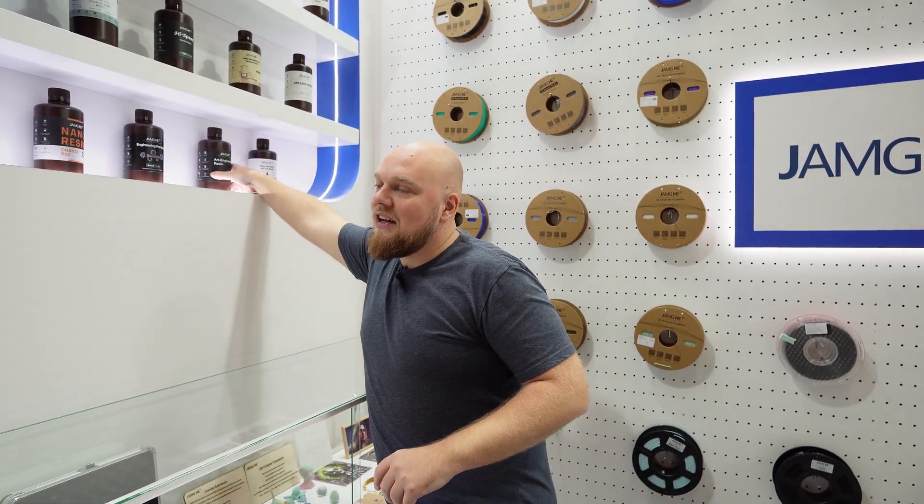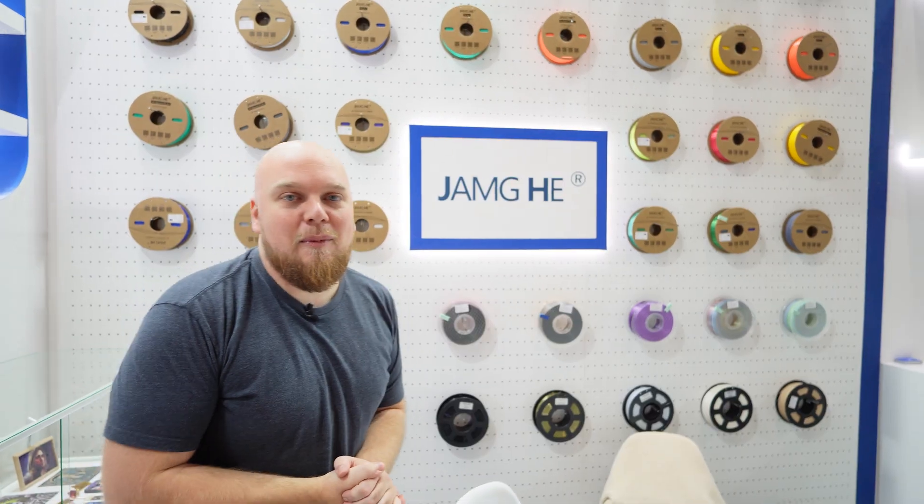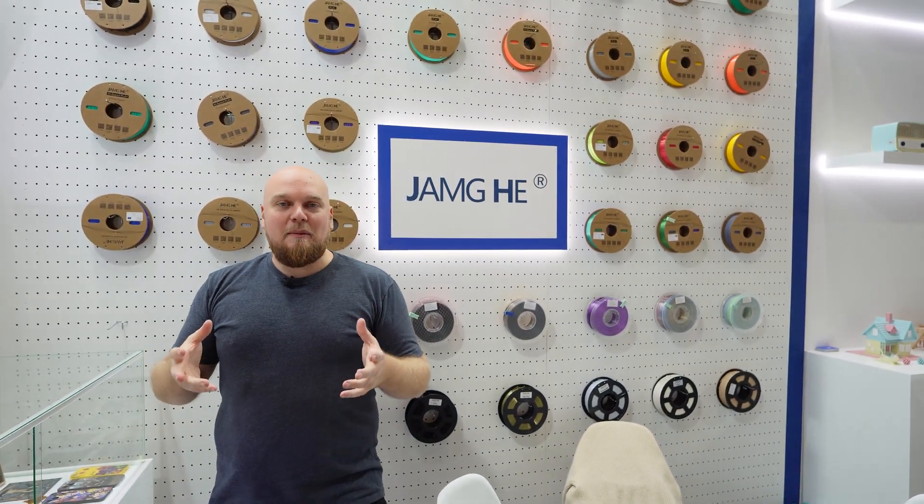Not only have they engineered some more resin so there's more to pick from than ever before, but I really want to talk about their new filament lineup. The limited stock in Europe was noticeable, but they are going to expand massively on filaments — going all the way to ABS and even carbon-filled filaments, which is going to be very nice because more competition is always better.